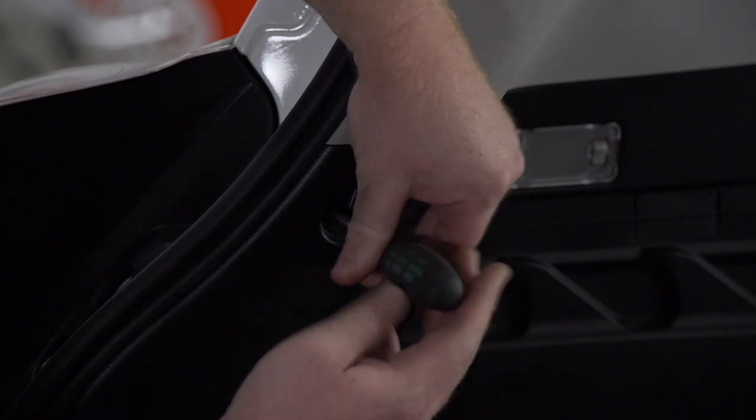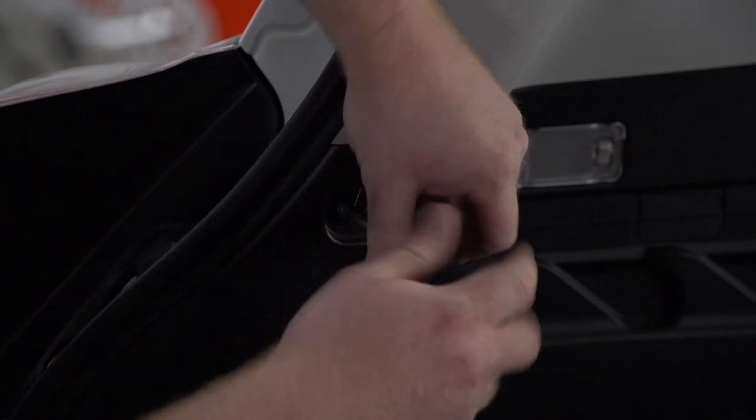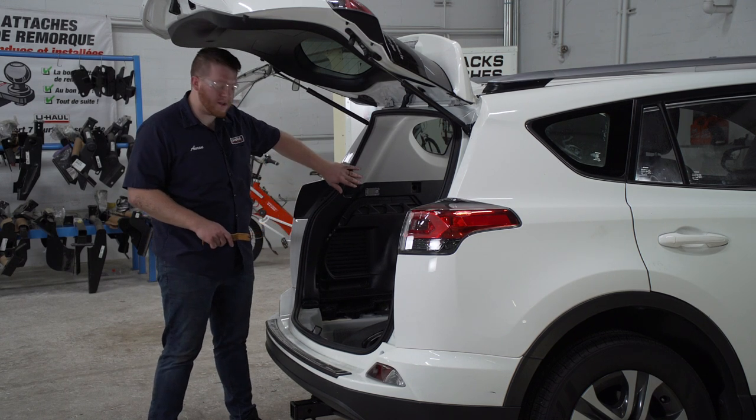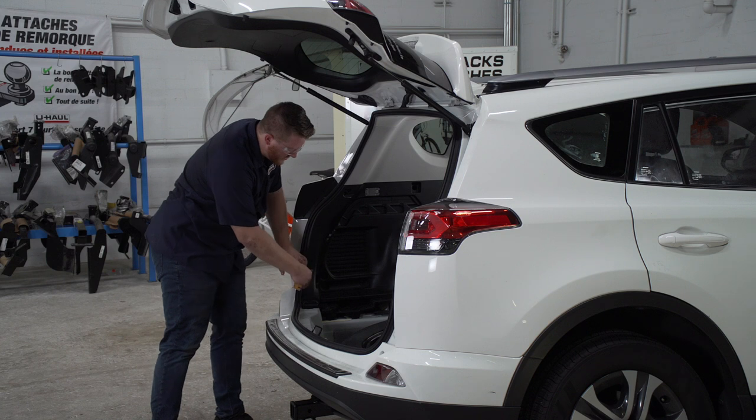Next, we'll remove a screw right up here using a Phillips screwdriver. Now using a trim panel tool, we're going to pry back our driver side paneling. We're going to start at the bottom and work our way up.